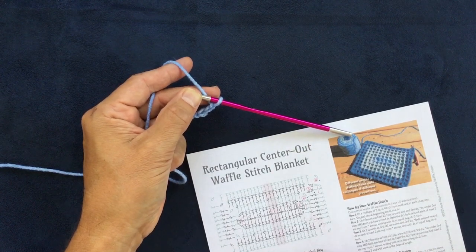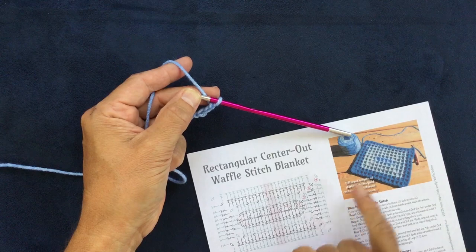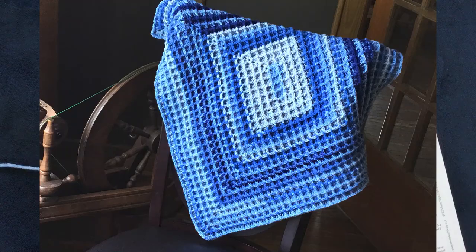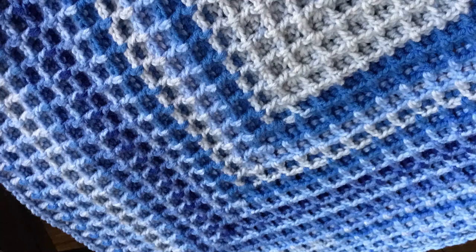Hello everybody! I'd like to teach you how to make a rectangular waffle stitch blanket. It starts in the center of the blanket and then you work outwards. You can achieve different lengths and widths, and the proportion of the length and the width can also be different. This pattern is available on lovecrafts.com and also Ravelry.com — you can see the links below in the video description.